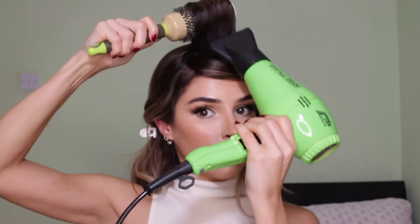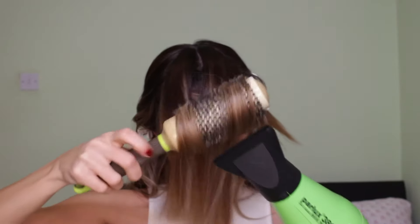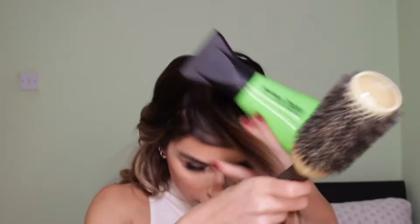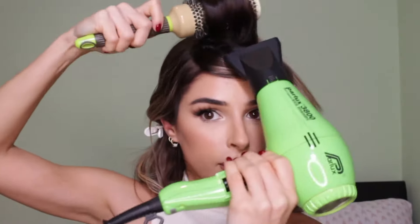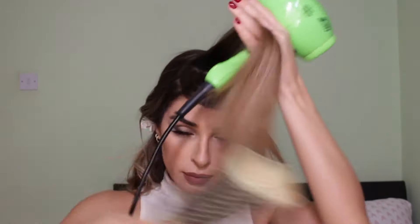What you're gonna need is a medium to small size round brush. I wouldn't recommend using a very large one, because for the top of your head you want to make sure you're getting that really nice wave and bounce. For that you need a smaller brush that's gonna create more of a wave and a curl.